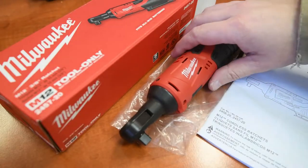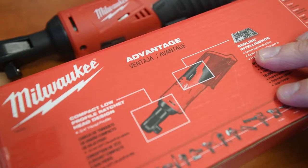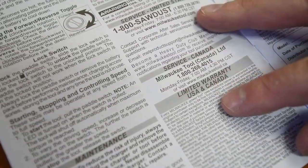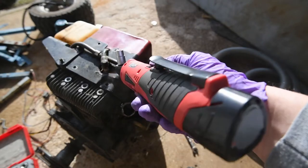Yes indeed, it's in the house! Milwaukee M12 series with a five-year warranty for Canada and US — and it's a $99 ratchet.